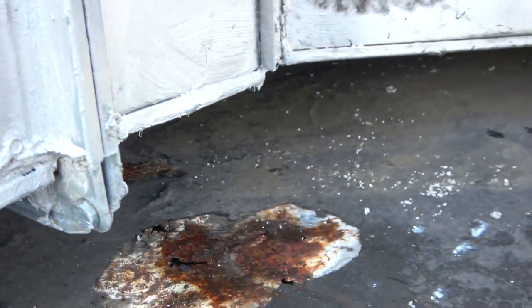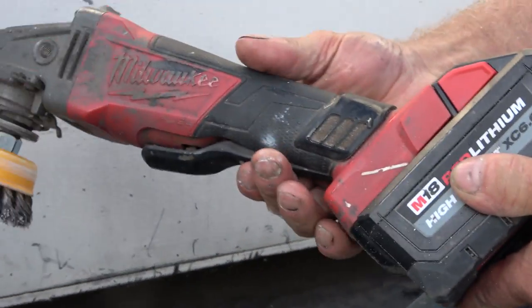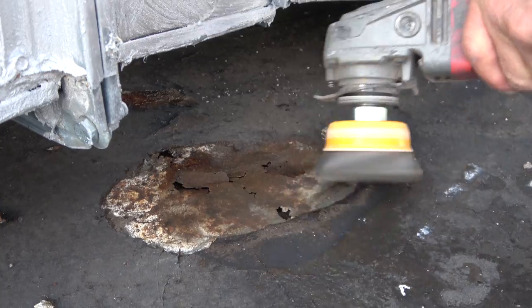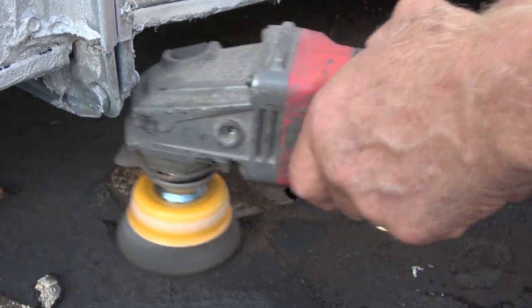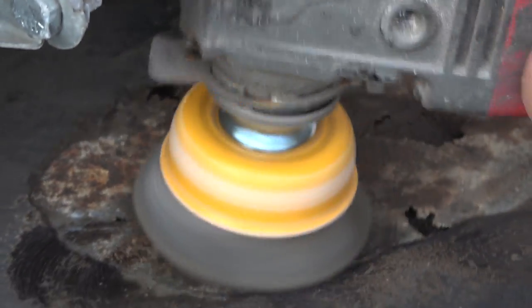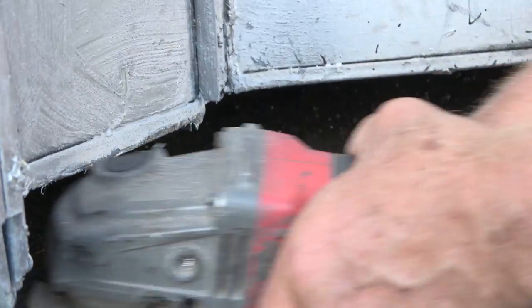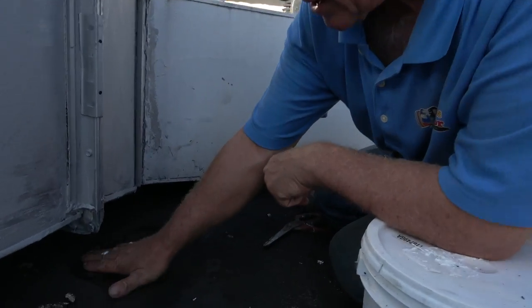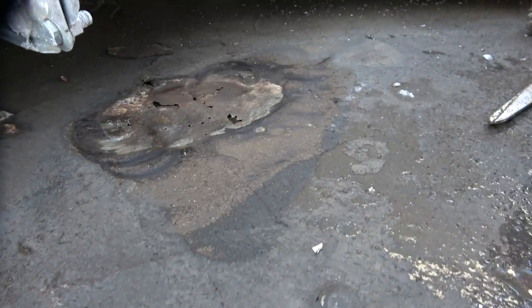Let me take a grinder — this is one of my go-to tools. I have a Milwaukee grinder with a big battery on it. Alright, so I got this cleaned up. This is asphalt and it's rusted here.